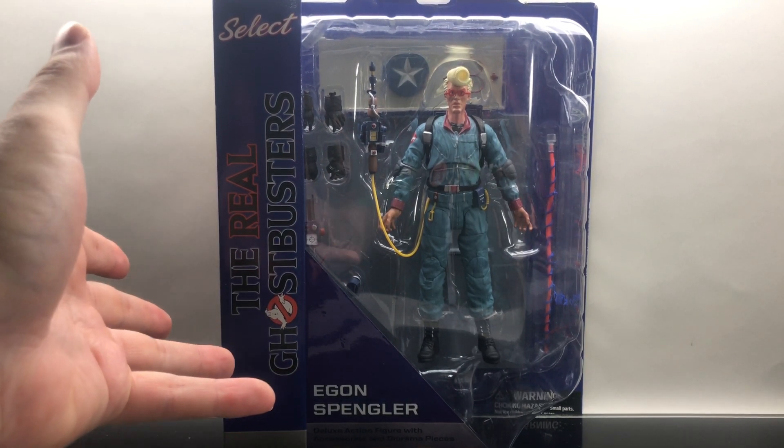Egon is looking fantastic — I love that hair and those glasses. This is every bit The Real Ghostbusters Egon as you can get, straight down to the pink and light blue jumpsuit, which they nailed. The biggest thing — and I've talked about it in every single video — they absolutely nailed this proton pack. There is a bit of scuffing on the yellow, kind of a silvery tinge where it looks like paint rubbed off near that one wire, but overall it's a solid, solid proton pack.